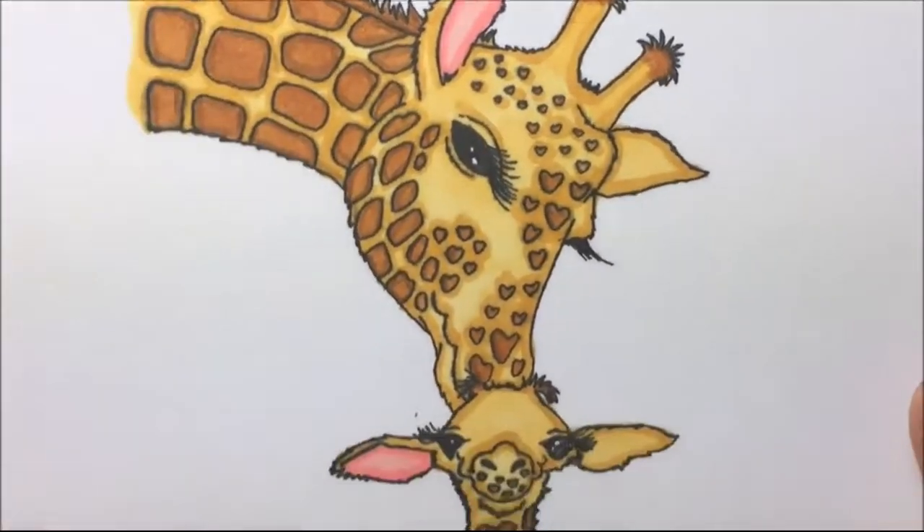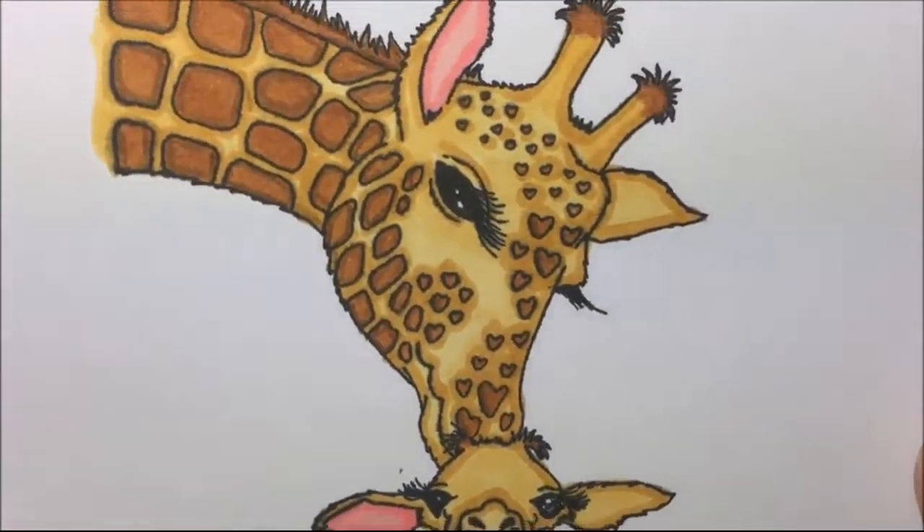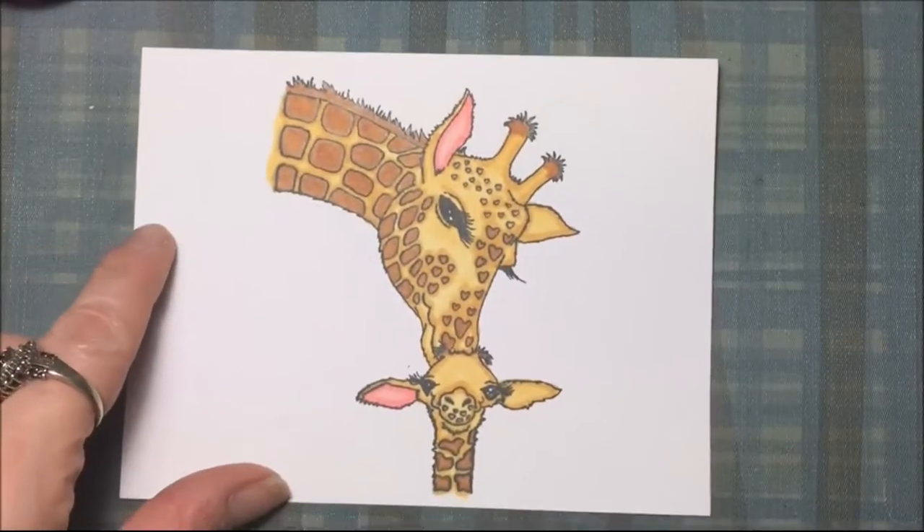Let me know in the comments if you'd like more coloring videos. Thanks for watching. Bye.